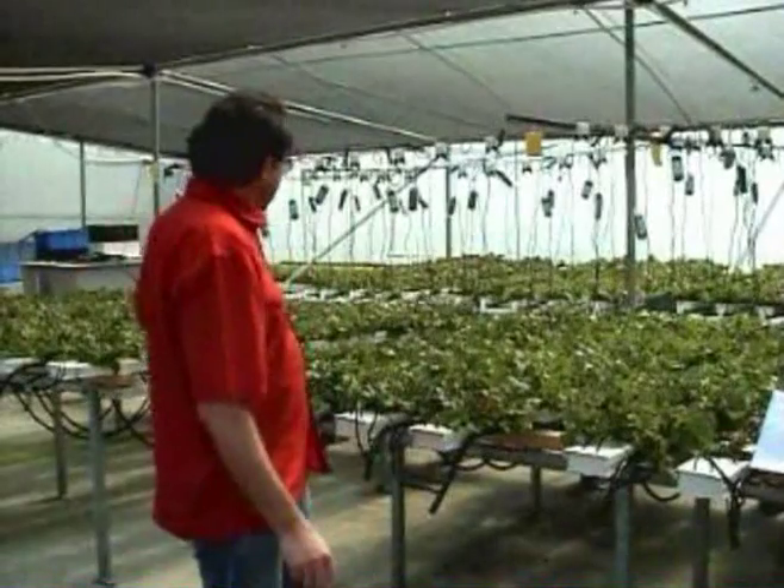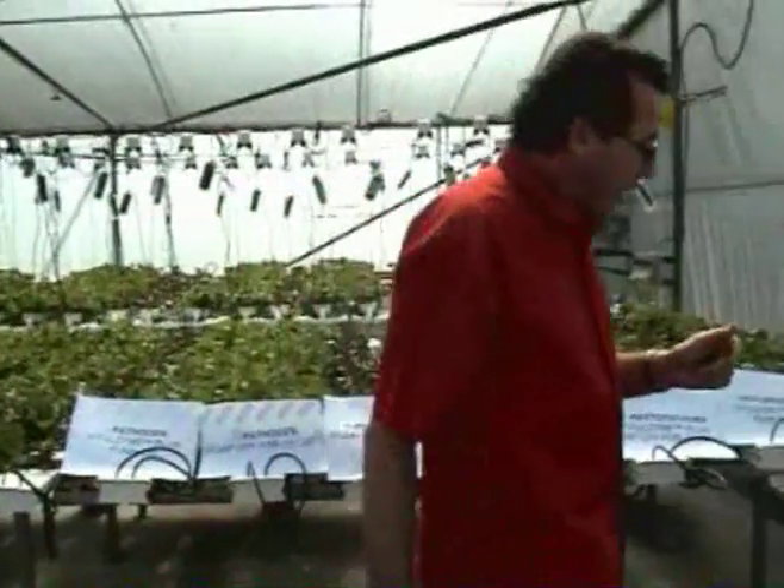Today we're just going to have a look at one of our trials that we've been conducting for our hydroponic lettuce project. You can see here that we've got 50 different channels running individually into different tanks. We've put a number of treatments in there, including a biological control treatment with the bacterium Bacillus subtilis. Come and have a look over here — I'll take you a little bit closer into one of the replications.